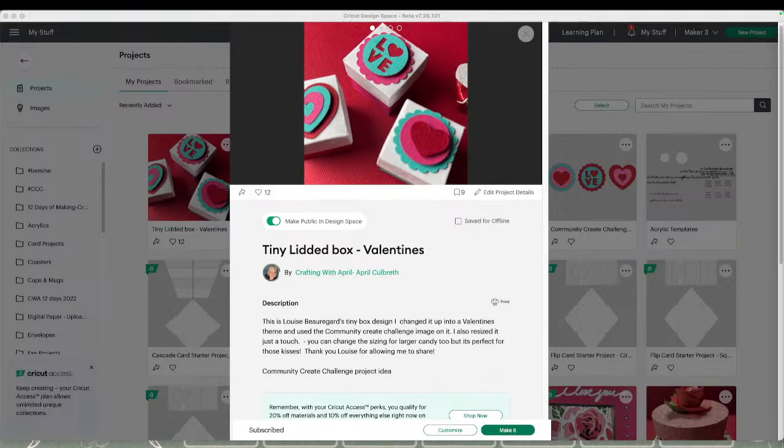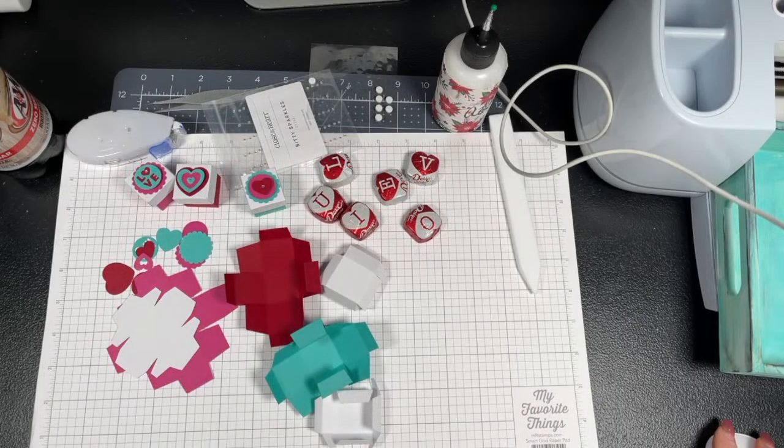If you guys have any Design Space questions or need help on anything we've covered this month — we covered inside and outside of Design Space and did a small series on it, so there is a playlist for Learning Design Space with all our videos from this month, including unboxing and getting set up with your Crickets. For the $10 off and free shipping, if you're speaking of the Access Quarterly, put in code WINTER10 and it will automatically do its thing.